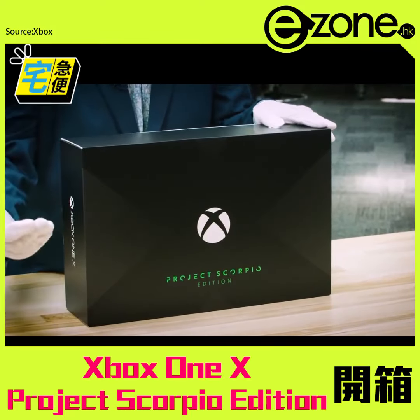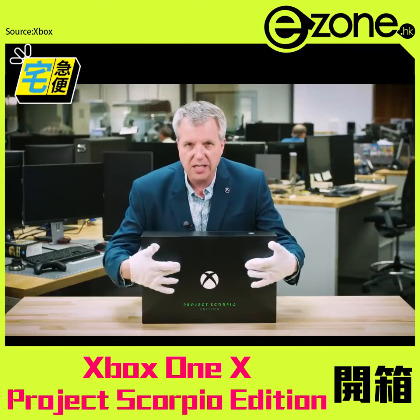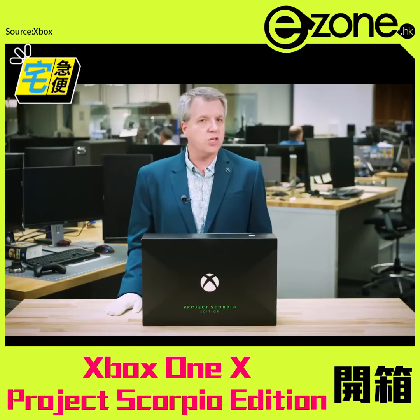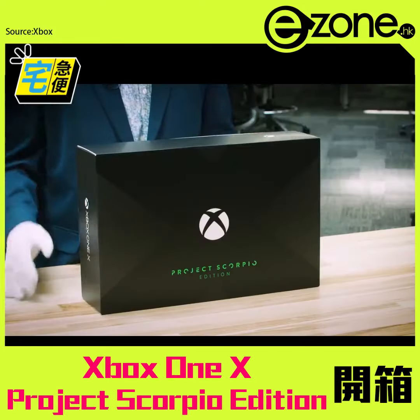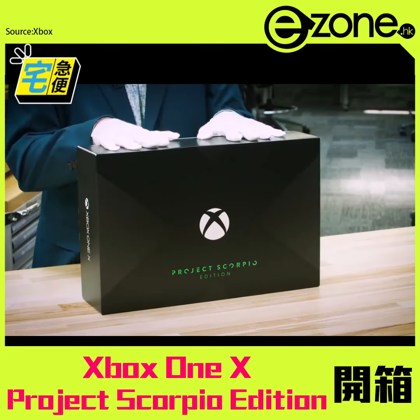Here we see the Xbox green. For those fans that have been with us for a while, they're going to notice the X on the front — kind of looks like the original Xbox, doesn't it? Earlier this year we announced original Xbox coming to Back Compat, and here you can kind of see it hinted in this Xbox One X Super Limited Edition packaging.